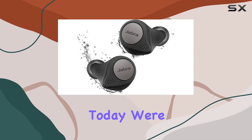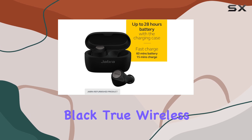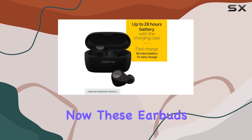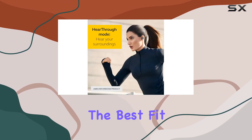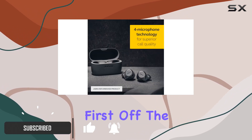Hey everyone, today we're diving into the Jabra Elite Active 75T Titanium Black true wireless sports earbuds. These earbuds claim to be the best fit for workouts, and after putting them to the test, I have some thoughts.